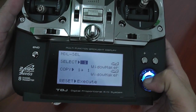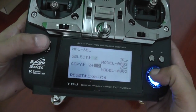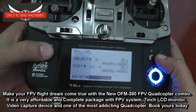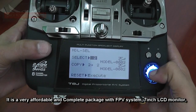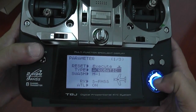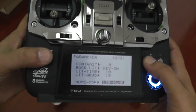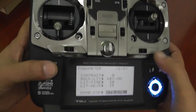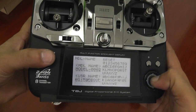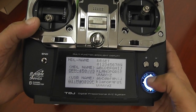This is the Futaba T8J. I will select model 2 and execute a reset on this model. Now the model has been selected and I need to make sure this is set for fixed-wing, not helicopter, so I will go aerobatic. For the rest of the options, I normally either keep DT5 or DT6 if I'm going to use those two trims; if not, I'll just put it on username.